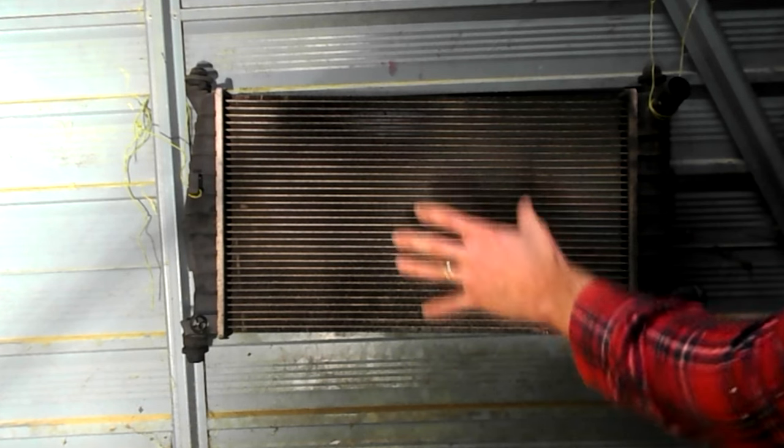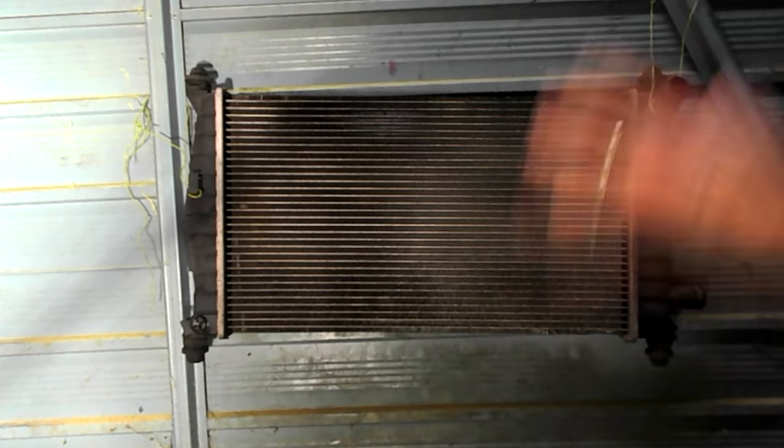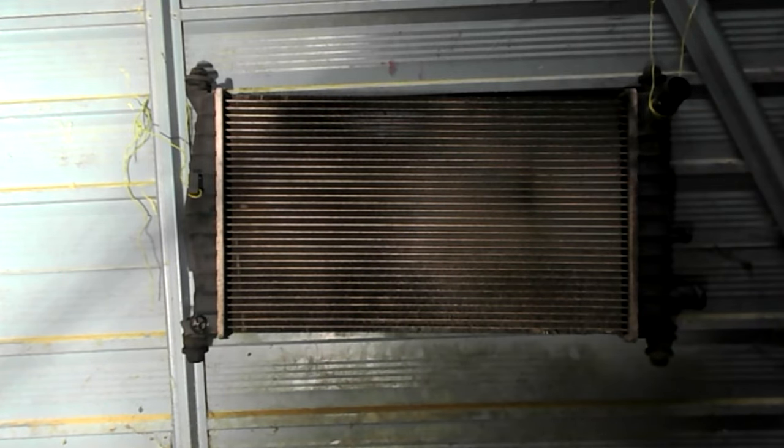This is a quick video on Ford radiators. Some people are having a bit of a hard time finding the valve, which is located here, because when filming it it's quite dark. This is the engine side of the car.